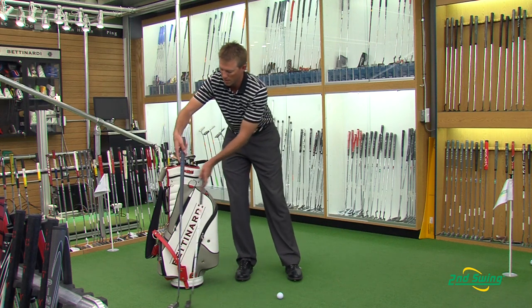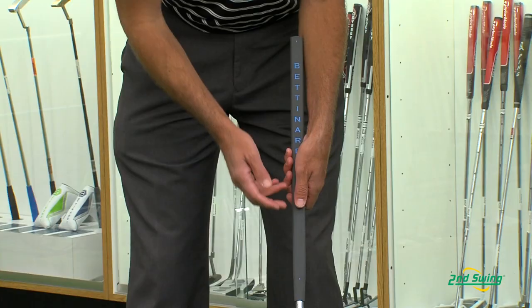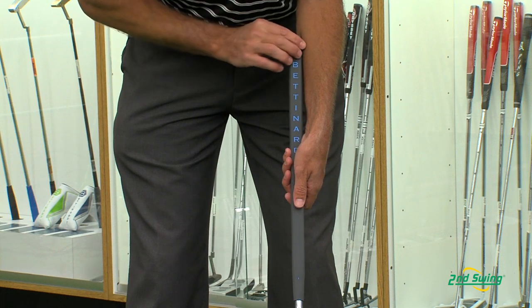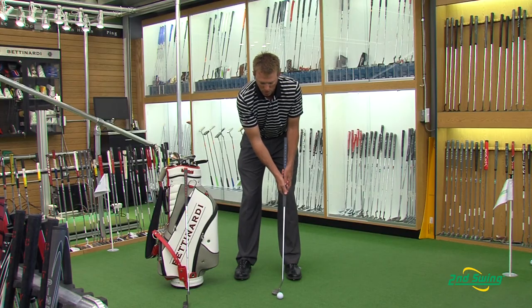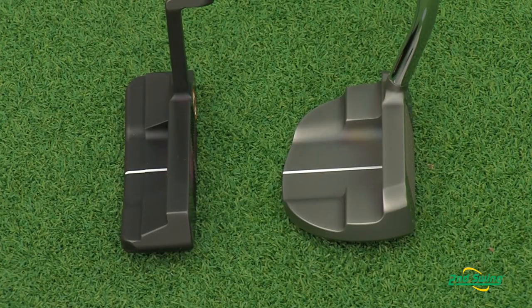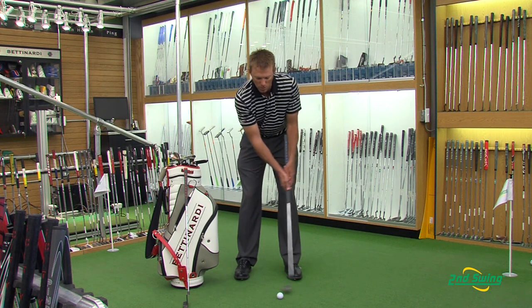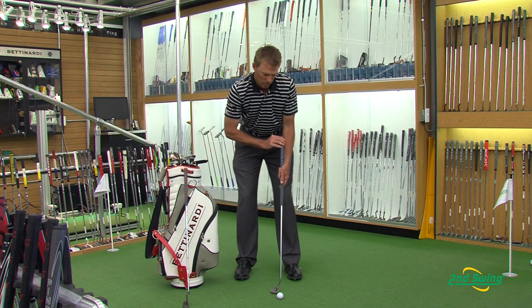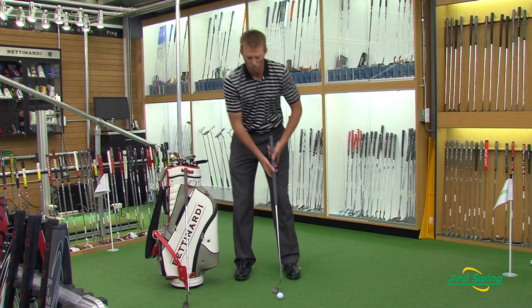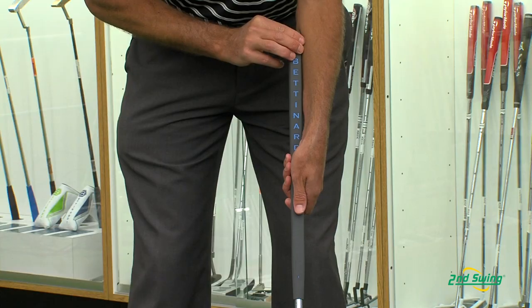Whereas when you use the Matt Kutcher style putter, it automatically makes you keep that triangle. You lock the grip here on your forearm and keep it there throughout your entire stroke. It's got a little more loft to it so the forward press is going to be offset by that. When you make your stroke, it automatically makes you use your shoulders and keep this triangle.